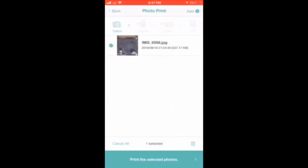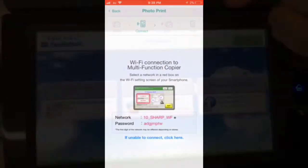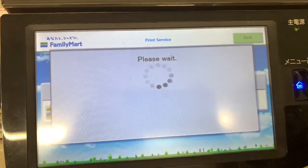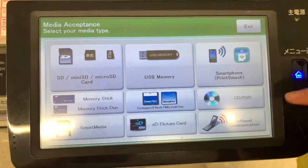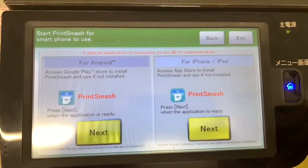So you want to print the photo or print the PDF. I want to print the photo from my phone, so tap Print Photo. Here is the image that I have saved on my library. Then go back to the monitor and select Photo Print, then tap Agree.